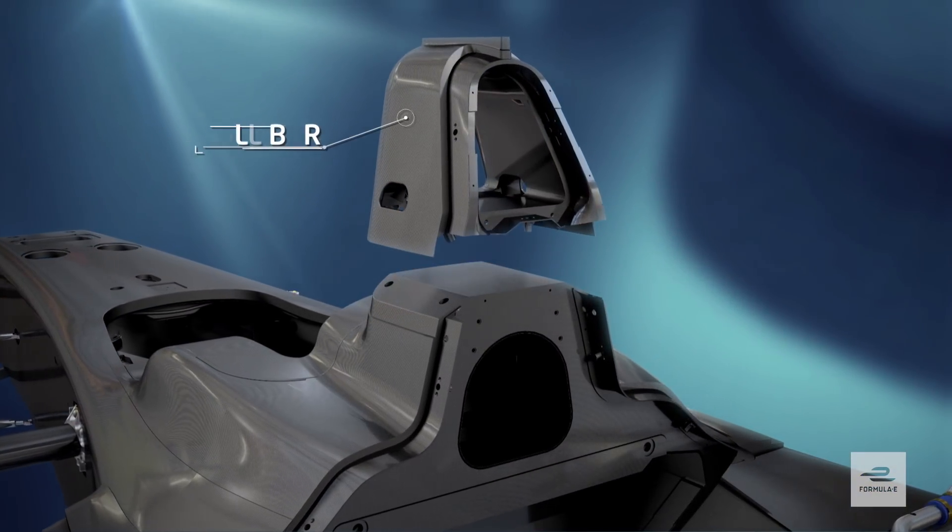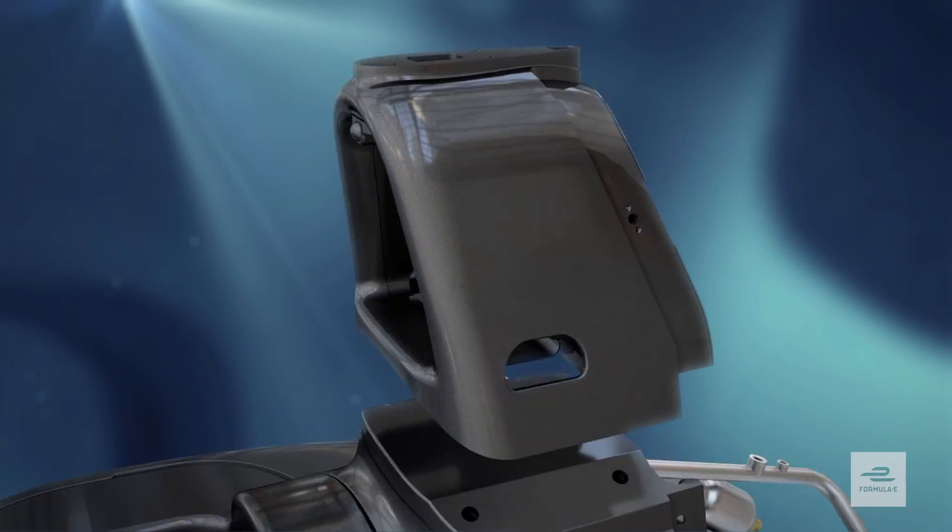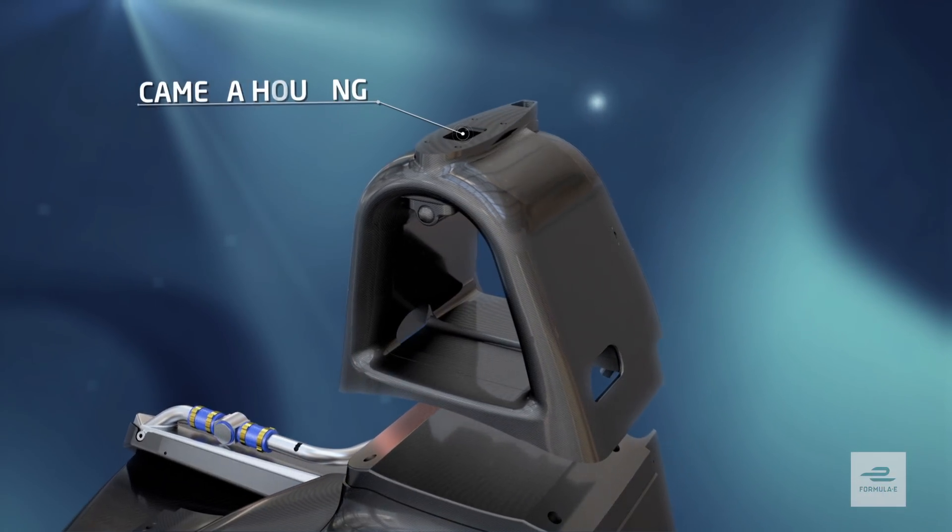A structural rollover hoop prevents a driver's head from coming into contact with the ground should the car turn over, and it doubles up as the onboard camera mount to give us those great overhead TV shots.